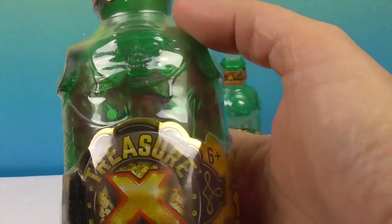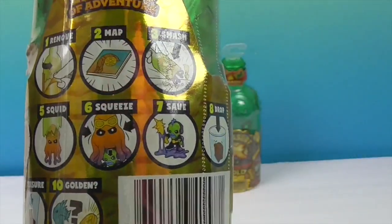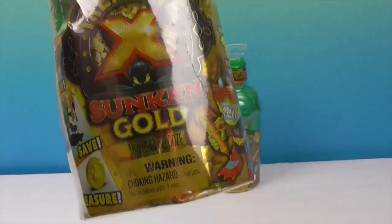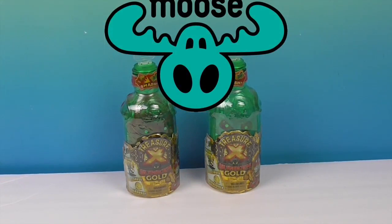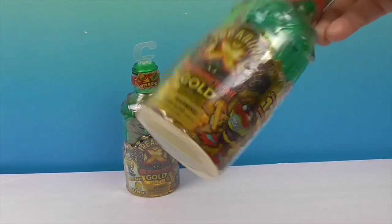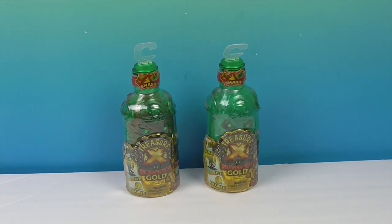It looks like they have a hidden squid inside, and it says 10 levels of adventure - whoa! The back shows all the different 10 levels you're going to find inside this small bottle. We want to say a great big thank you to Moose Toys for sending these to us. We also have something super special that we'll sneak peek at the end for a future video. So we're going to take the plastic off and come back to get into the 10 levels.